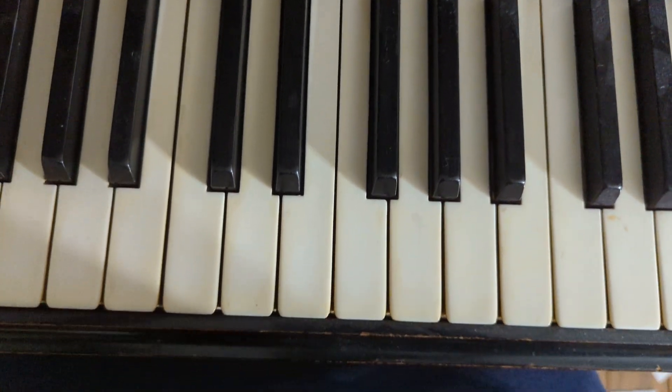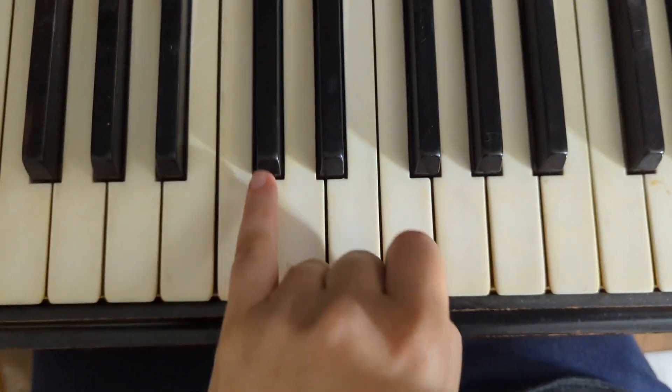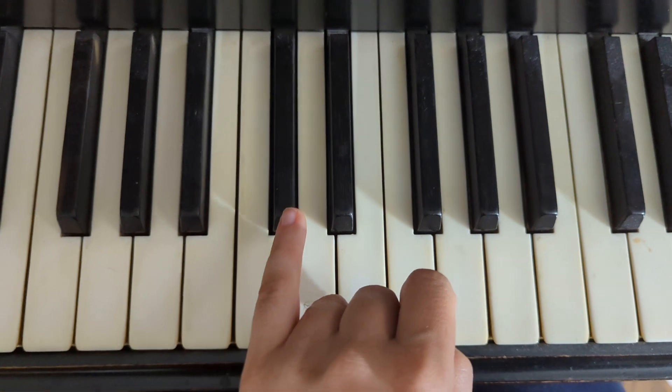This is a playthrough of Twinkle A left hand. I'm going to play it first up high where most students learn it, and then I'm going to play it in its own spot secondly.